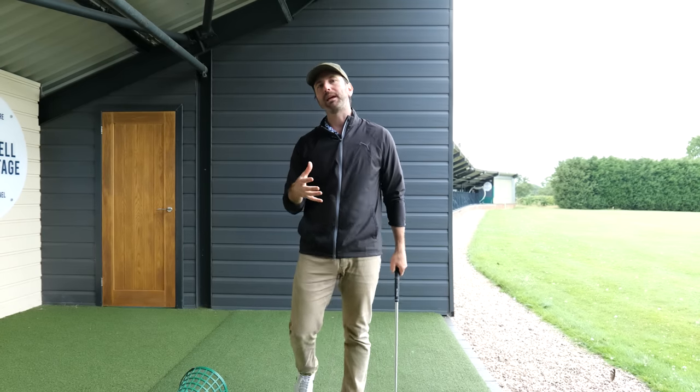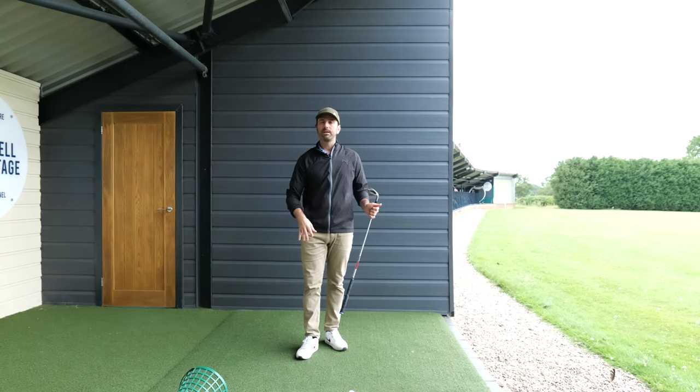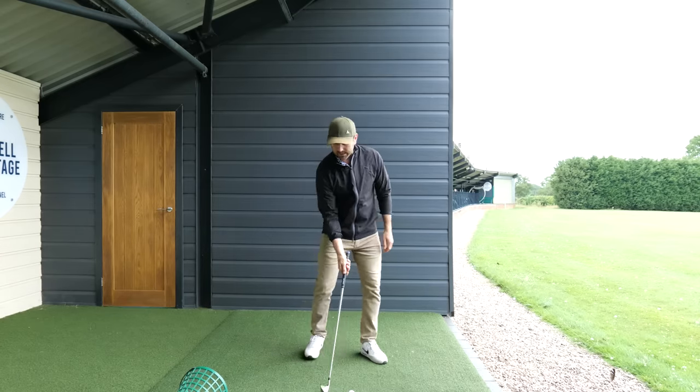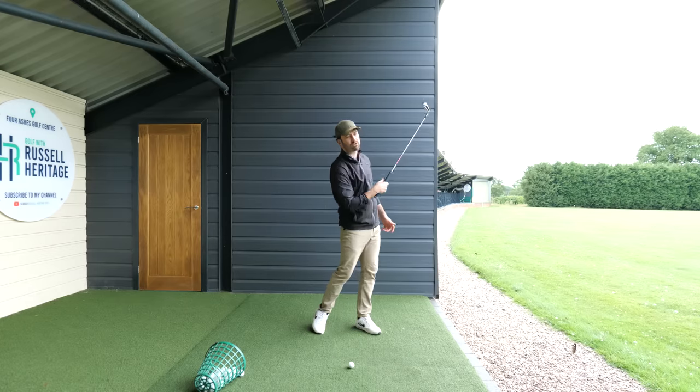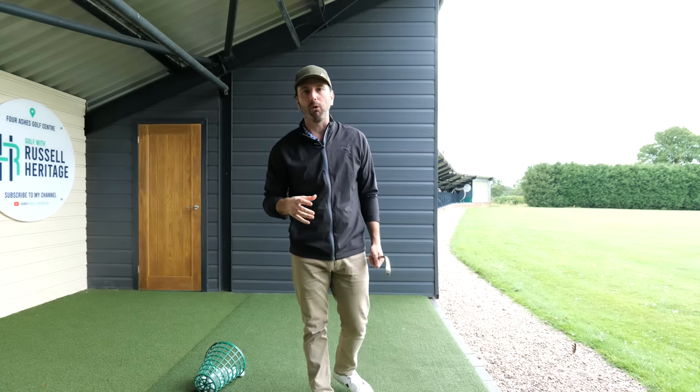One of the breakthroughs that I often have with golfers is when I can get them to feel their trail hand coming in towards the downswing. If I can get a golfer really getting a sense of how to straighten the arm in the downswing, what I tend to find is this then allows them to do things like rotate through the golf ball, and it makes a massive difference.